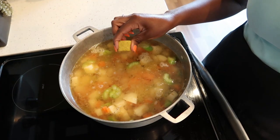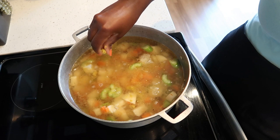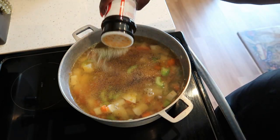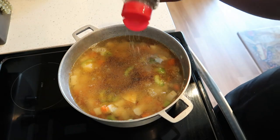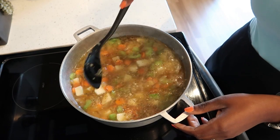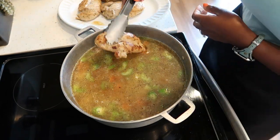Add one Maggi cube, some black pepper, seasoned salt, and Italian seasoning. Then we are going to put our chicken breast in here.